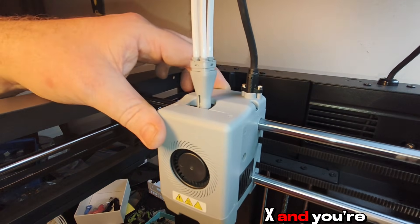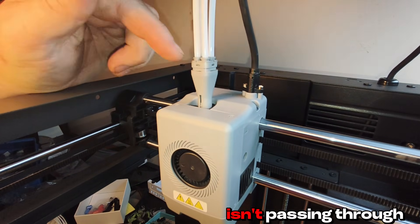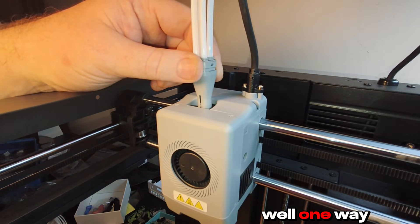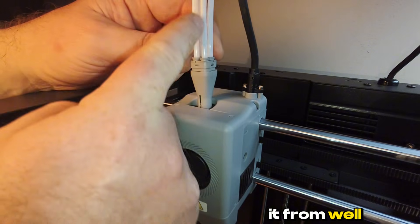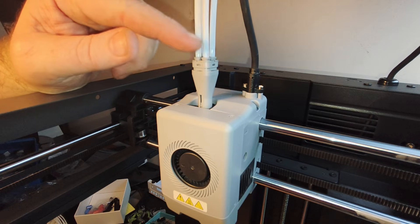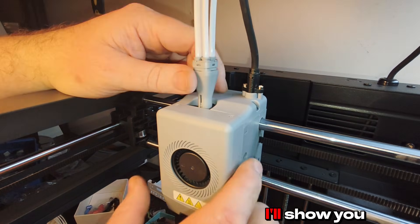So you've got your 85X and you're getting a clog, or your filament isn't passing through here. How do you get it out? One way you can pull it from the IFS side and pull it out. But if it breaks here, how do you get this little piece out? I'll show you.